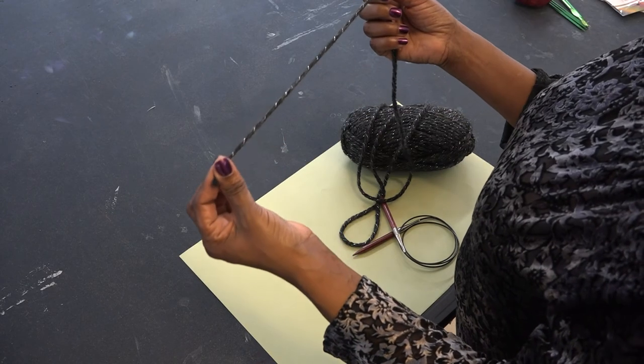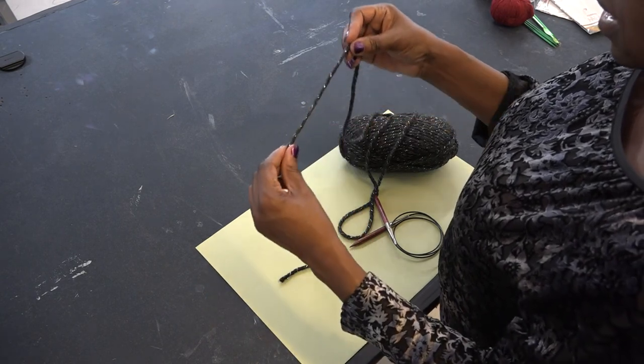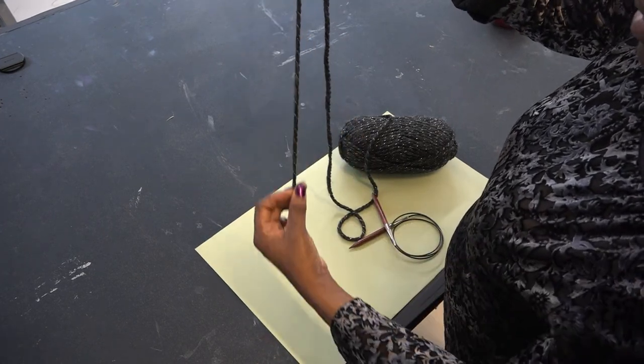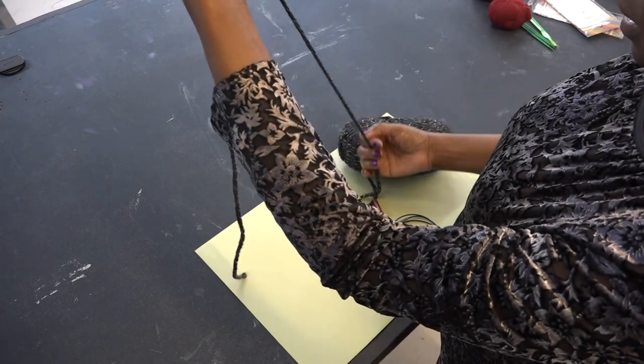The first thing that we're going to learn today is the long tail cast on. The long tail cast on is created with two strands of yarn. You have a tail, which builds your stitches, and then you have the yarn coming from the ball.